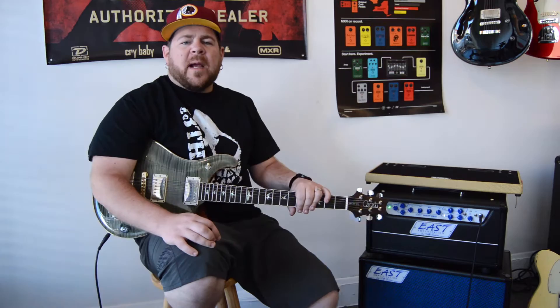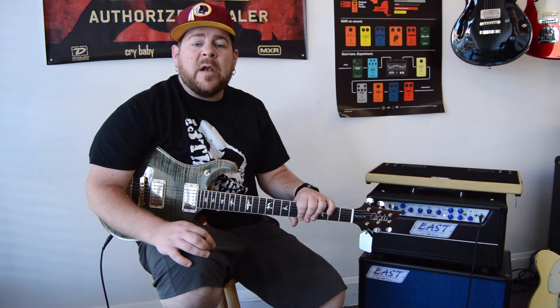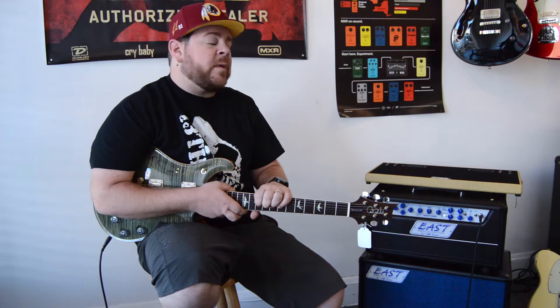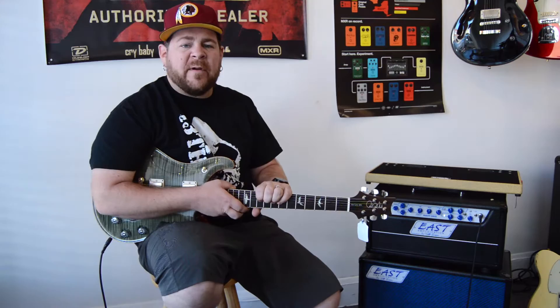Hey everybody, I'm Ryan Fowler, and I'm here at my guitar shop, Ryan Fowler's Guitar Experience. I'm very excited today because we finally have one of the brand new East Amp Duality heads here with the matching 210 cabinet, so we can do a demo for you. We are very excited because we're one of the first dealers for this amp line in the entire country. We have every model on order and we will have them in stock very, very soon. They are available on our website right now for pre-order.